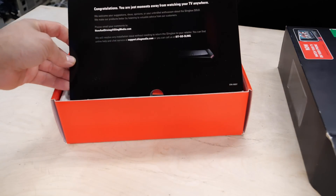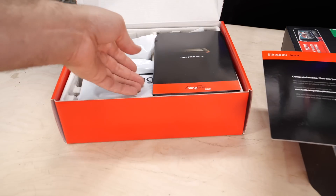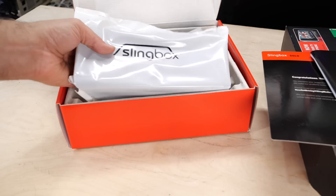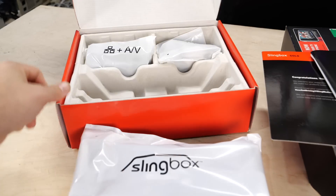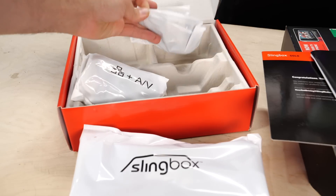It says 'Congratulations, you are just moments away from watching your TV anywhere.' We have a quick start guide which we'll take a look at in a moment. We have some packaged items — the unit itself, some AV cords, and maybe a network cable.